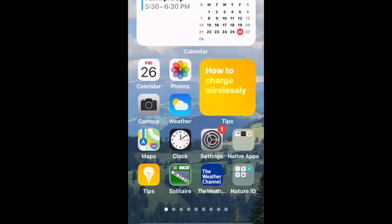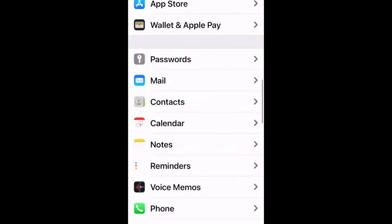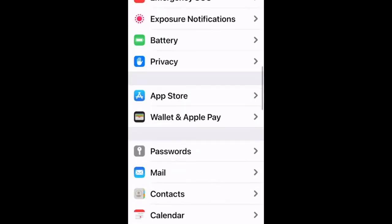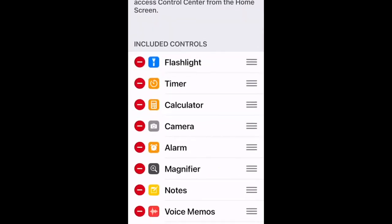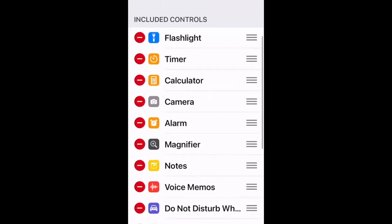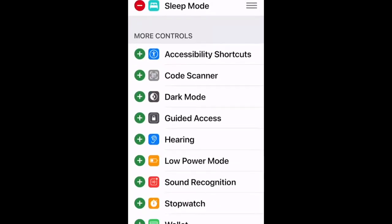To customize your Control Center, go to Settings, then Control Center. Everything shown in red is already in your Control Center, and items in green are available to add. Tap the plus sign next to any item to add it. For example, if the magnifier isn't in your Control Center, find it in the green list and tap to add it.